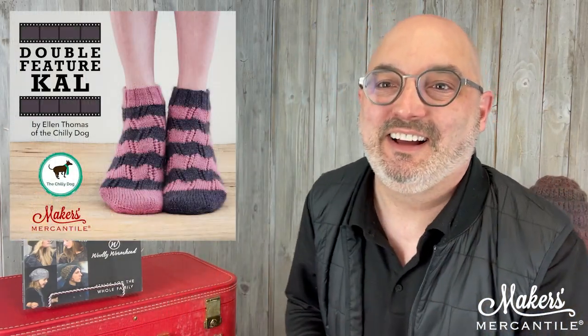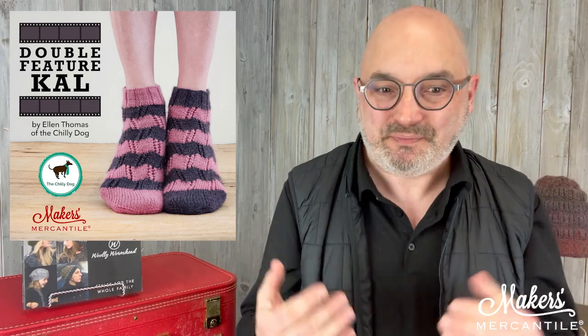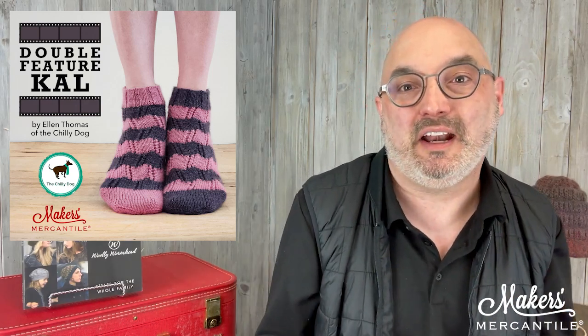There are six in each one, and they fit up to a size US 10.5. The Double Feature knit-along is starting on May the 1st. This is with our friend Ellen Thomas of the Chili Dog.